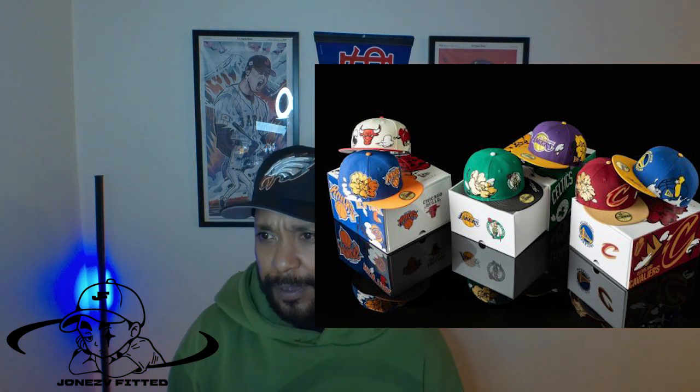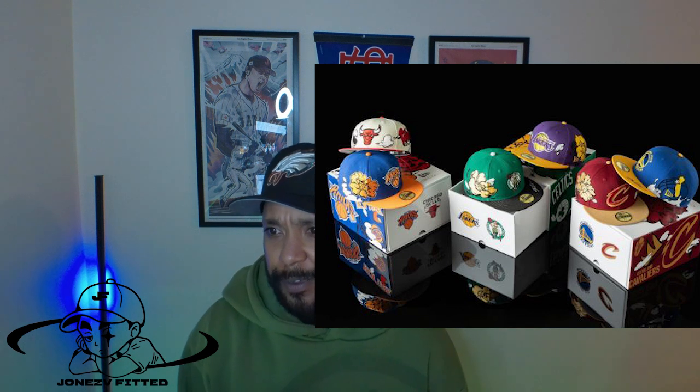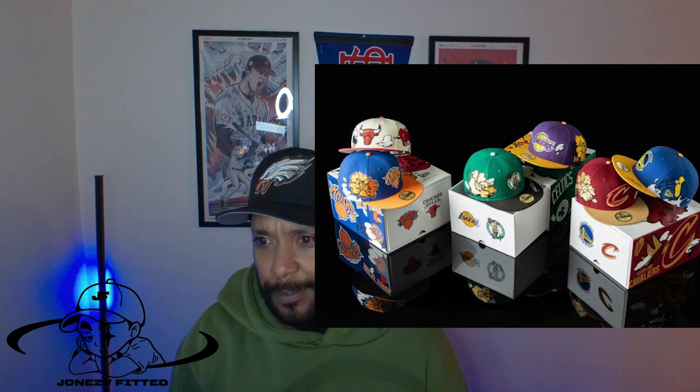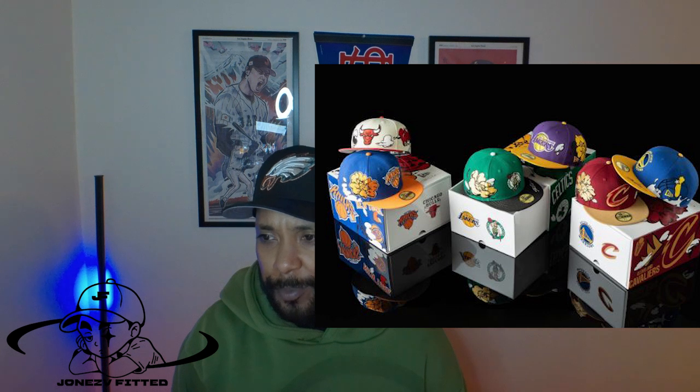Next we got New Era Japan — the 70th anniversary pop-up store edition for the NBA. Looks like it came out on the 15th, only at New Era Japan. I like how they have these giant flowers on the side patches. It looks like they come as a box set of two teams: Lakers, Celtics, Chicago, New York, Golden State, Cavs. They could have done a Miami Heat and Bucks one, but I like this collab. On the Golden State, you got the state on the side patch, and Chicago has what looks like smoke. Shout out New Era Japan — I can't wait to go back.